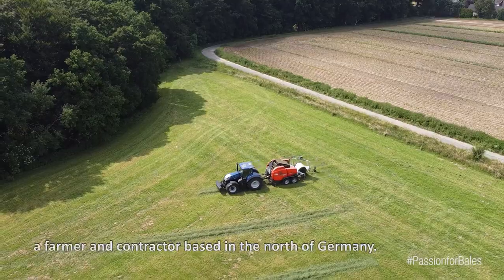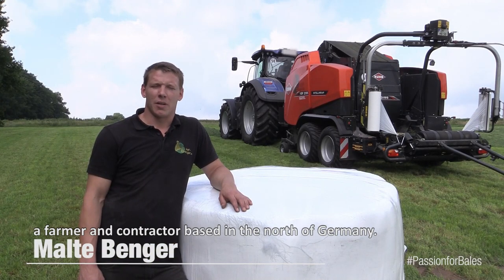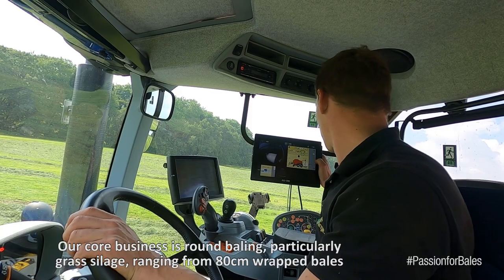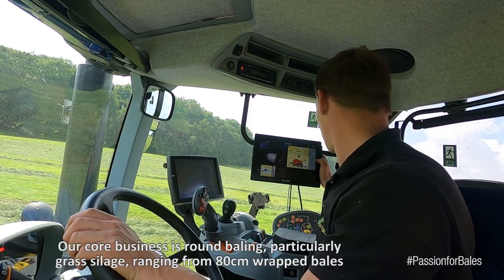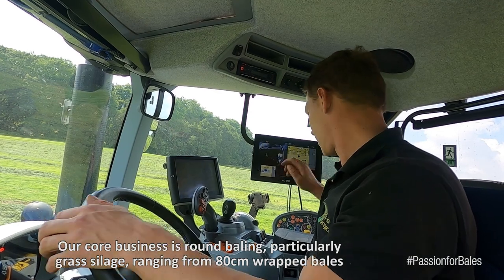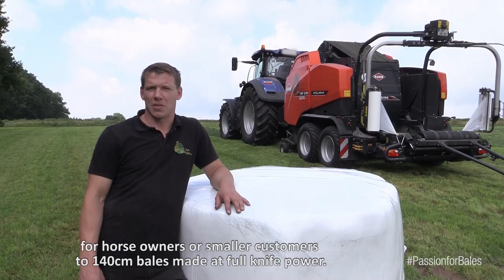My name is Malte Benger. I'm a farmer from Niedersachsen in North Germany. Our main business is to press round bales — grass silage from 80 cm balls made for dogs or small animals, up to 1.40 m balls with full scissors.